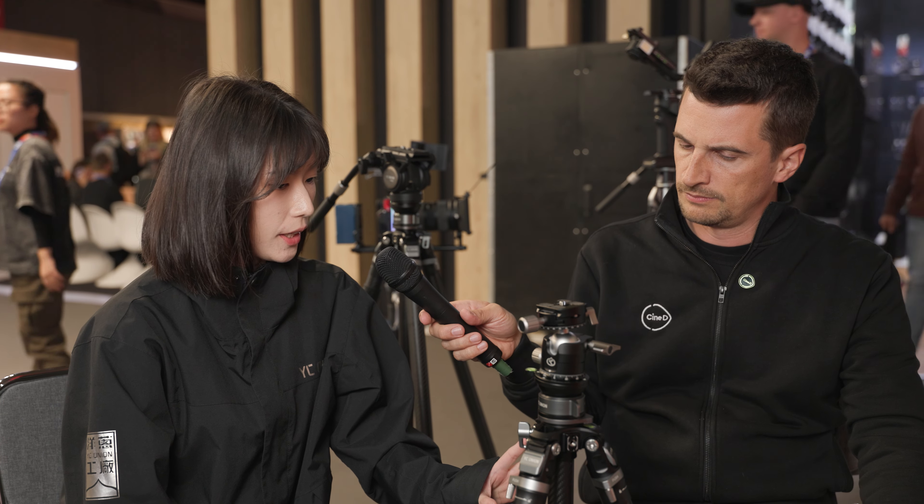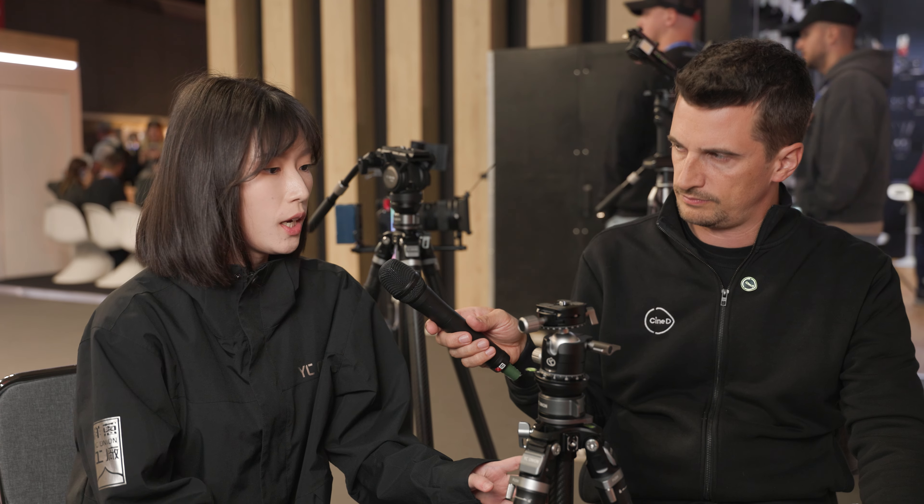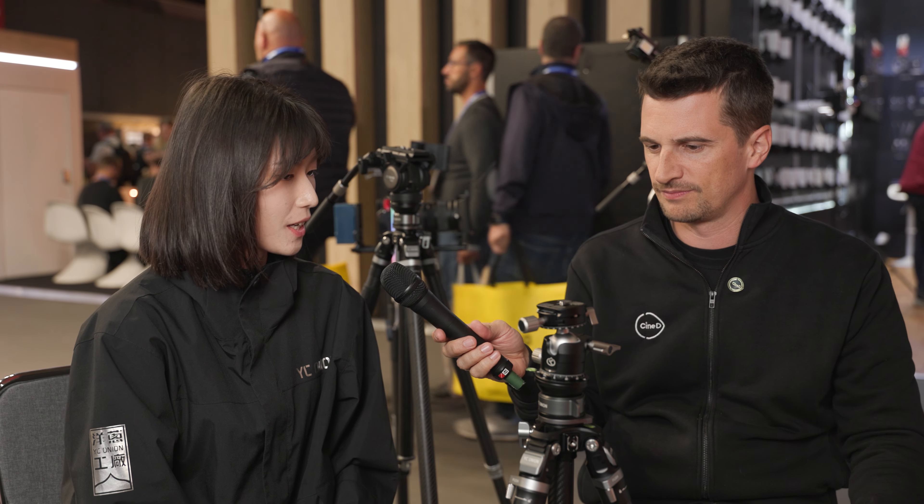As a lightweight travel photo tripod aimed at photographers and beginners, 8 kilograms of payload is more than adequate. The Tako should be available by the end of 2024 — around November or December. Pricing hasn't been finalized yet but is expected to be around $300 USD. The legs are full carbon fiber, making that price very competitive.